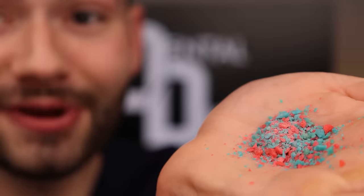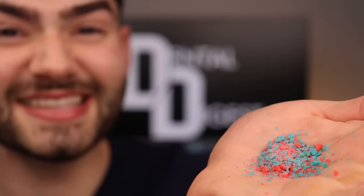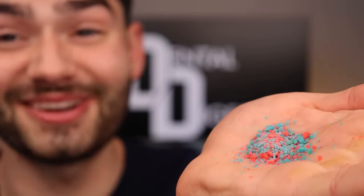Cotton Candy Pop Rock. Look how pretty they look. You can low-key hear them popping because I got some sweaty hands right now because I'm nervous. Tiny Mike ASMR. That sounds so cool.